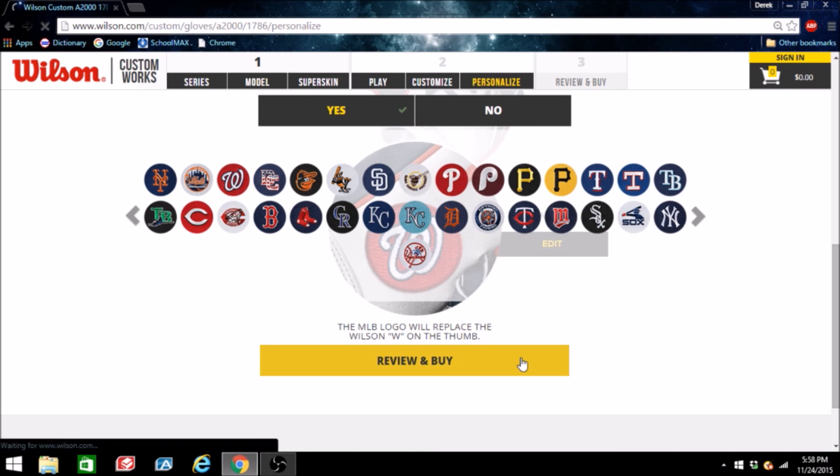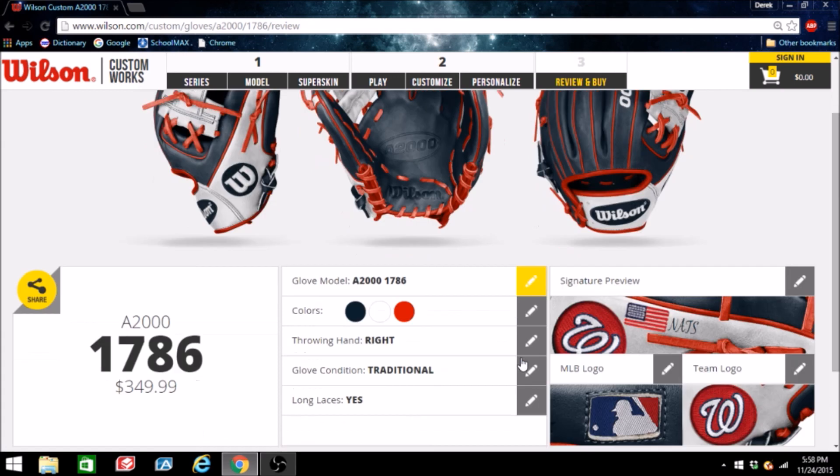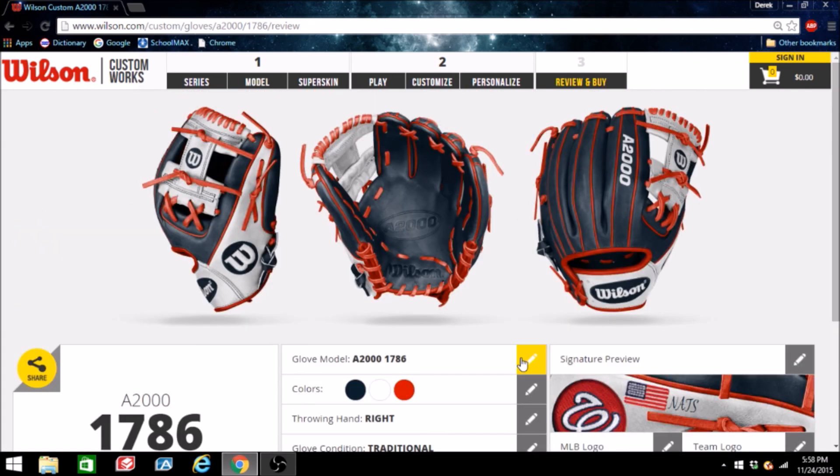I'm not going to buy this glove obviously, but just to review it and get a good look — there is the final product. I'm really liking how this one turned out. Definitely let me know what you guys think about this one down in the comment section below. And that's going to wrap up this video — like, comment, subscribe, and play ball. This is the Baseball Channel.